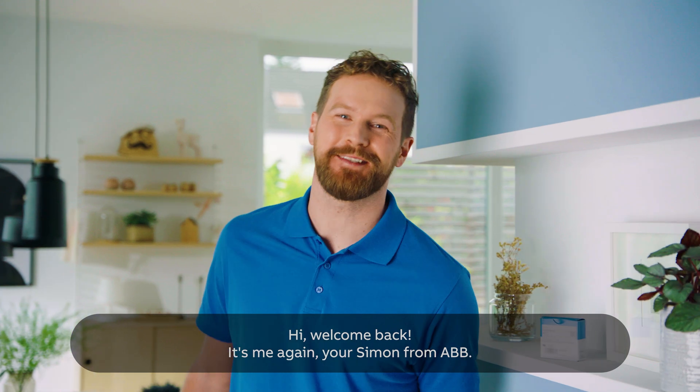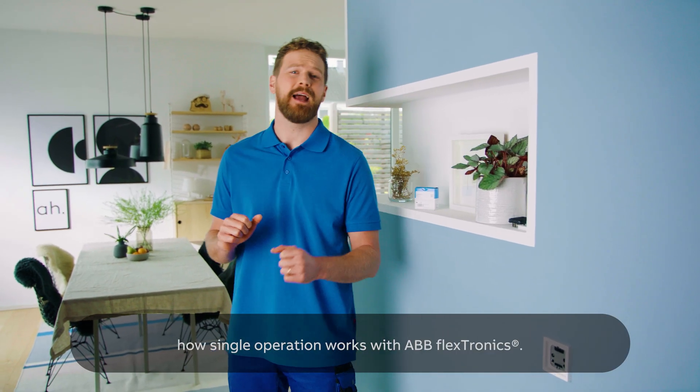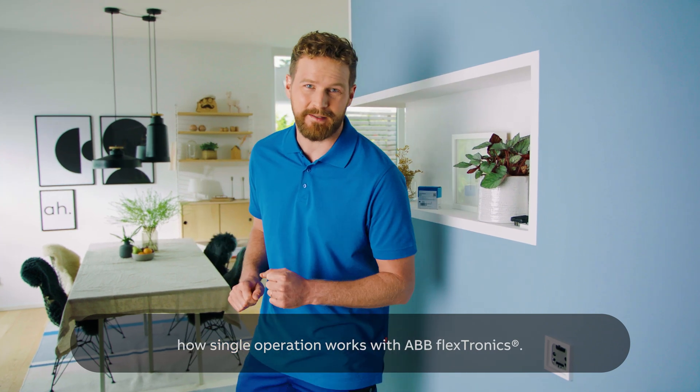Hi, welcome back. It's me again, your Simon from ABB. As I announced in the last episode, today I'm going to explain to you how single operation works with ABB Flextronics.